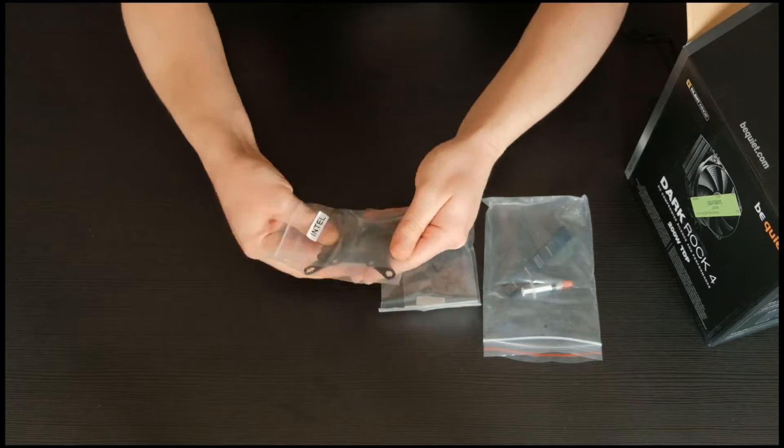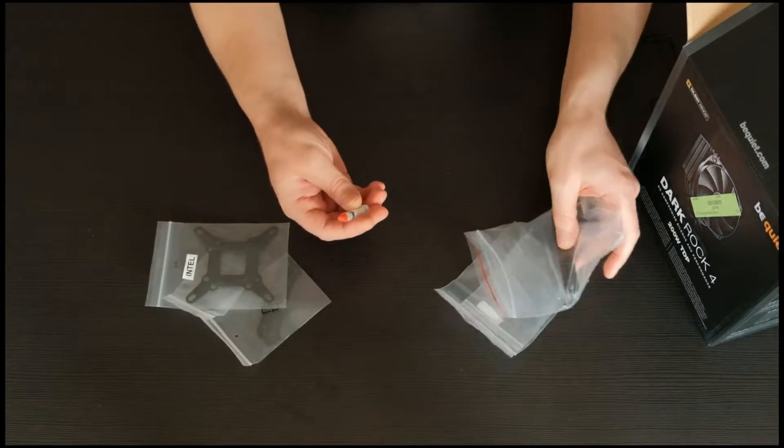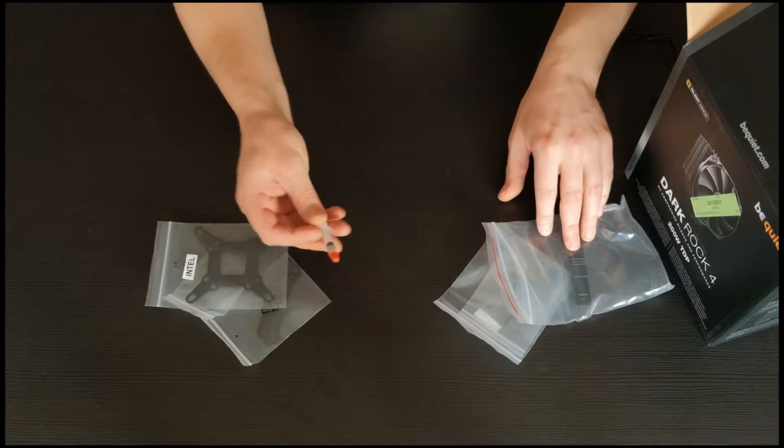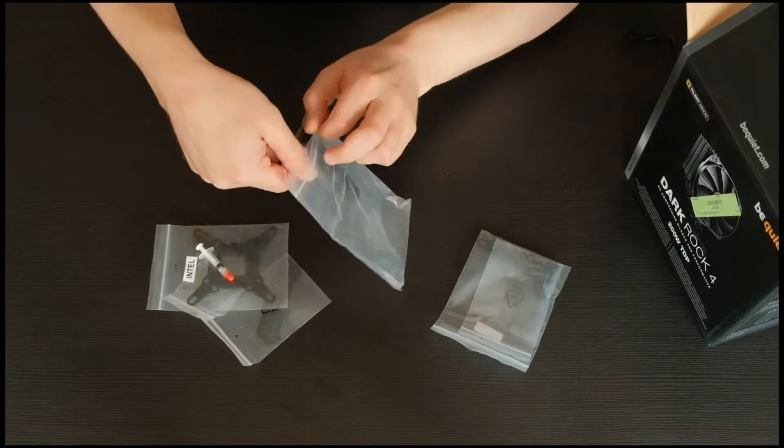Everything is prepared and packed into separate bags — one for the Intel platform, another one for AMD, and a separate bag for thermal paste plus the cooler's mounting bridge.